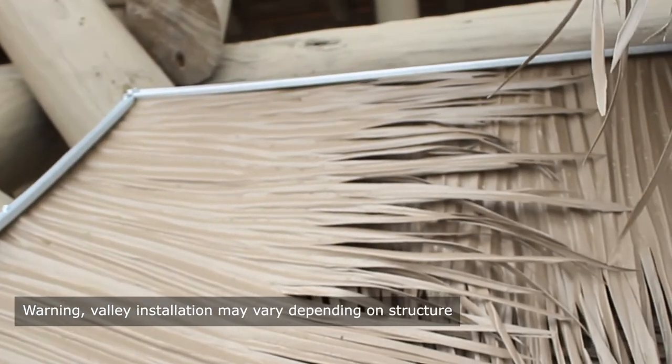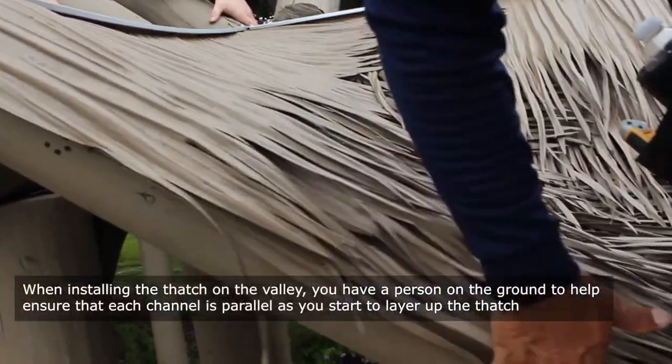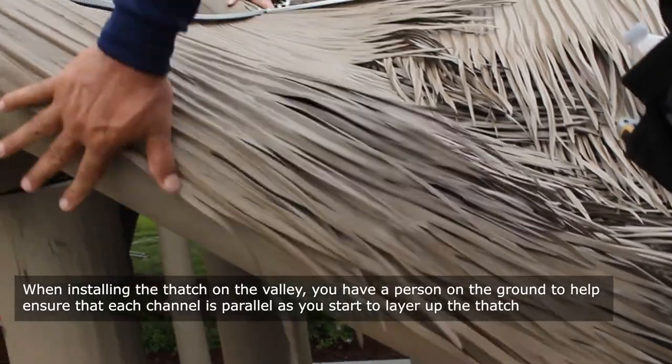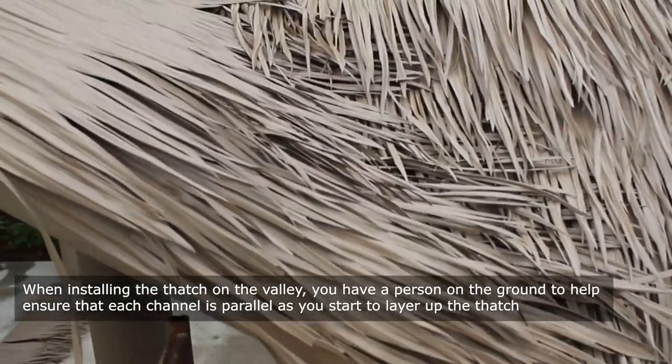Valley installation may vary depending on the structure. When installing the thatch on the valley, have a person on the ground to help ensure that each channel is parallel as you start to layer up the thatch.